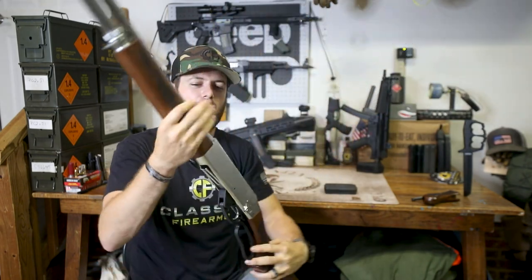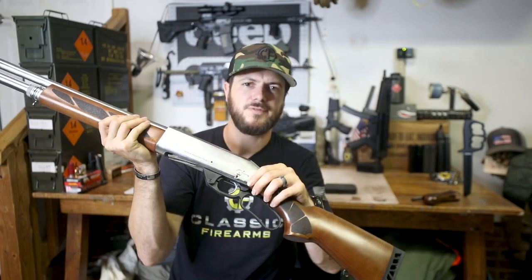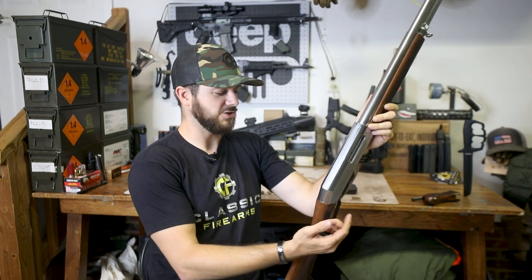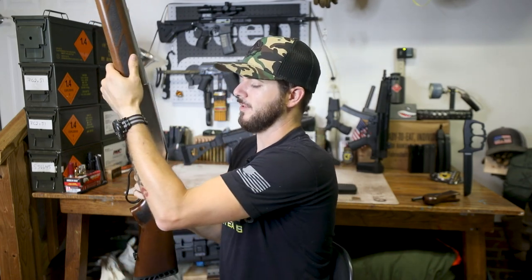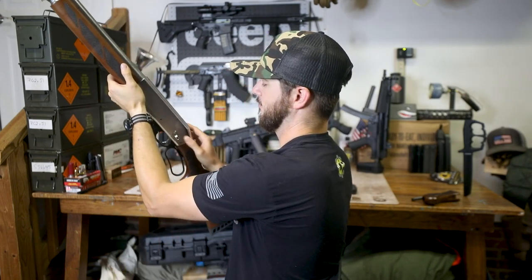Aluminum receiver on this guy as well, which keeps it nice and light but still a tough boy. You'll notice the Black Aces Tactical logo and also the safety right here. The safety is a little strange — typically on shotguns you might have it up front, or a standard cross-bolt safety right behind the trigger. With a lever action you can't really have it right behind the trigger, so for it to be on the side is reminiscent of an AR style. It might actually be a little bit easier for left-handed shooters to actuate. Right-handed shooters will have to move their thumb around a bit.